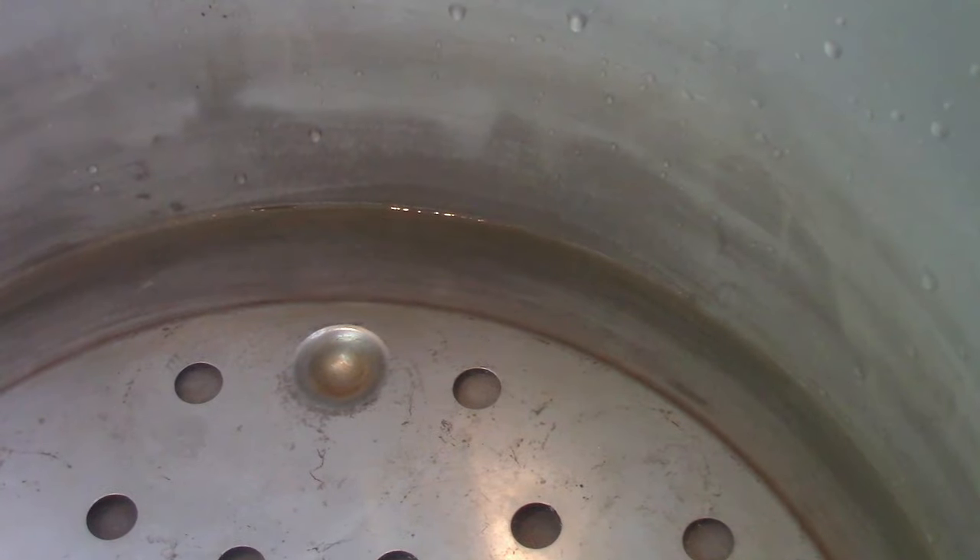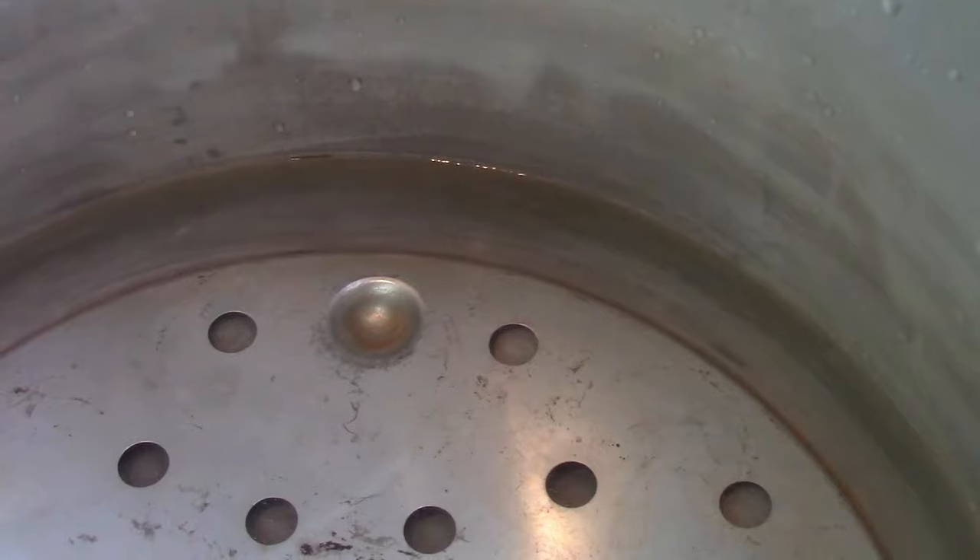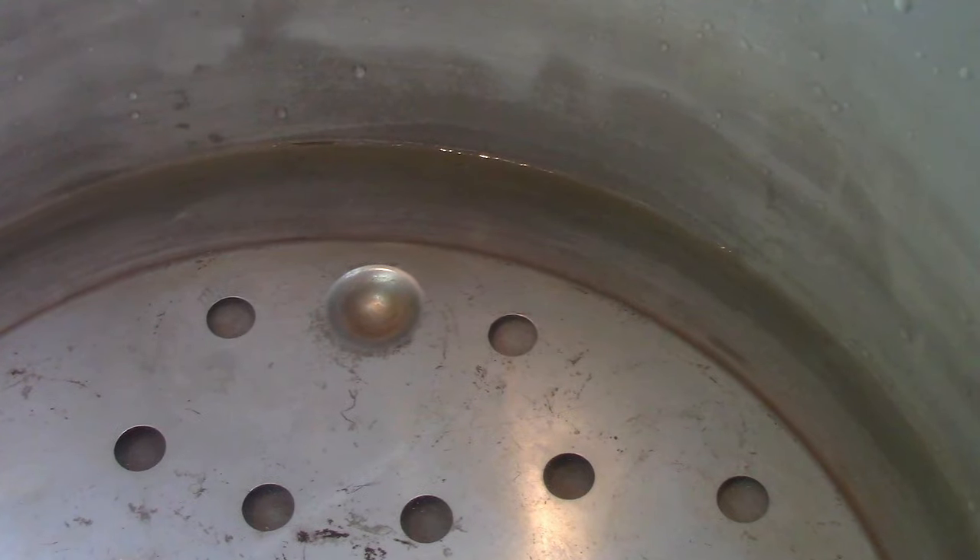The jars are just about done sterilizing in the oven and I'm getting my pressure canner ready. One thing to make sure you do is always put three quarts or liters of water in your canner before putting the jars in, and get it warmed up. I've used hot water here. On my canner there are little notches at different measurements — you can see the three-liter mark right there, which works out awesome. You really don't want to put those jars into cold water.